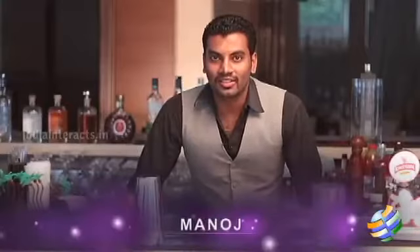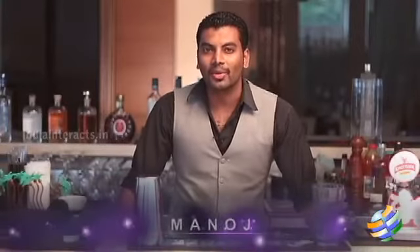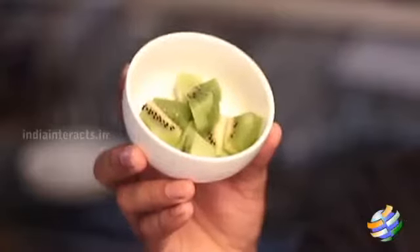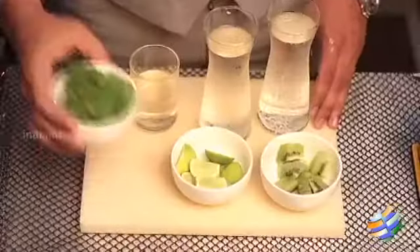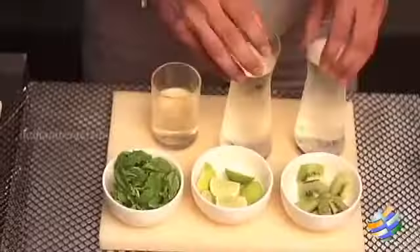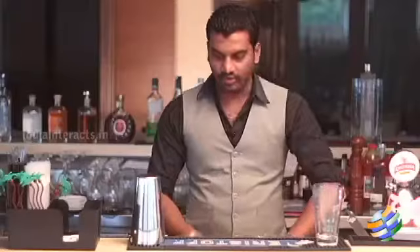Hi everyone, welcome to the show On the Rocks. This is Manoj from Fusion, and today I'm going to make a mocktail. It's called kiwi virgin mojito — it's a mix of fresh kiwi, lime chunks, mint leaves, sugar syrup, Seven Up, and soda. Let's see how to mix a kiwi virgin mojito.